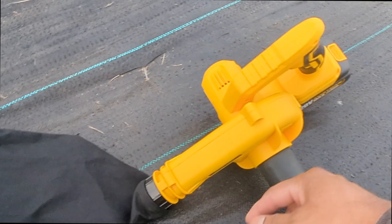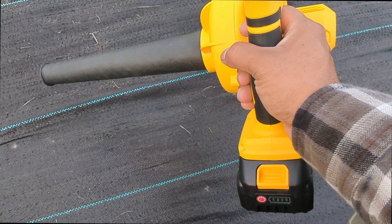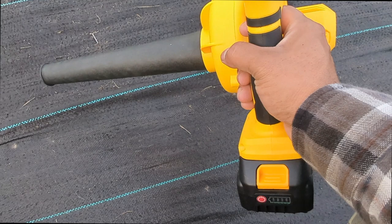We hooked up the bag at the front part, and then to the side piece I hook up this part, which is the vacuum. So are you ready to test this out? Two-in-one leaf blower — all right, let's go.